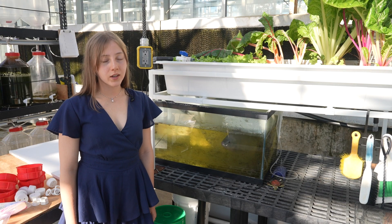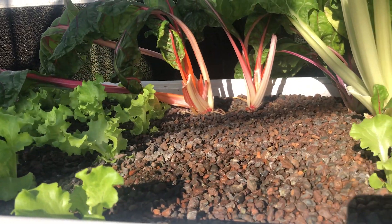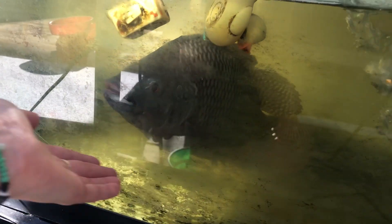Behind me you can see an aquaponics system. If you're not familiar with aquaponics, it's the coupling of recirculating aquaculture and hydroponics. You can see Peter down here — he's creating waste.